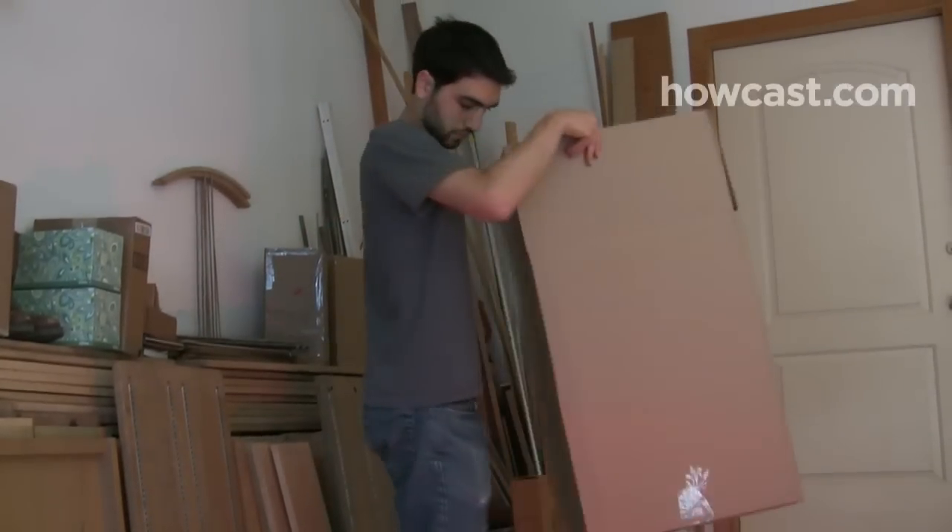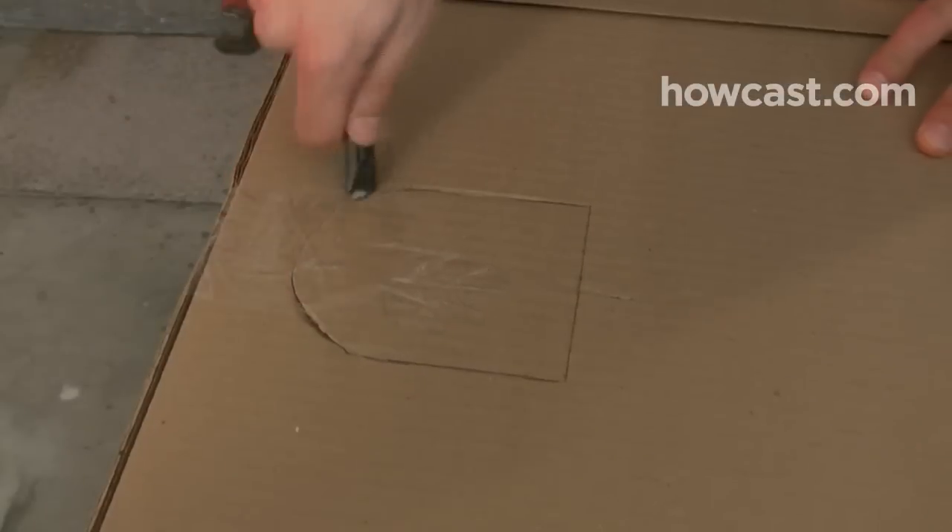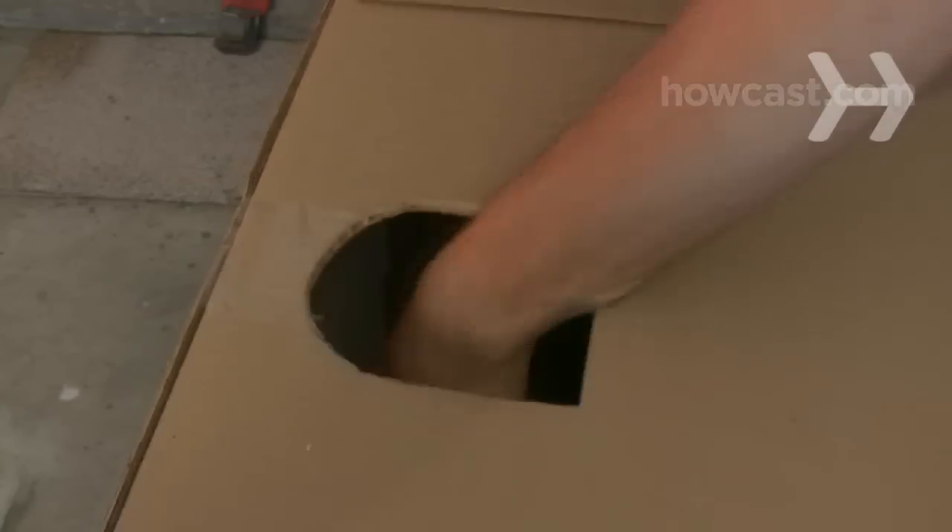Step 1. Find a tall, rectangular moving box that will fit over your upper body. It should be long enough to reach to your waist and wide enough to go from armpit to armpit. Cut off the open flaps, then cut circular holes on each side for your arms and a hole on top for your head. The armholes should fit snugly around your arms.